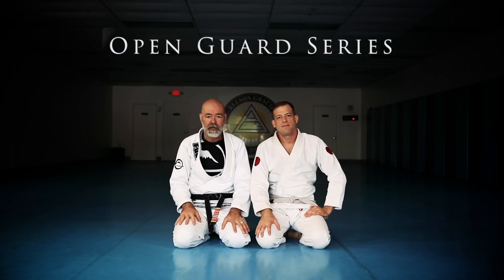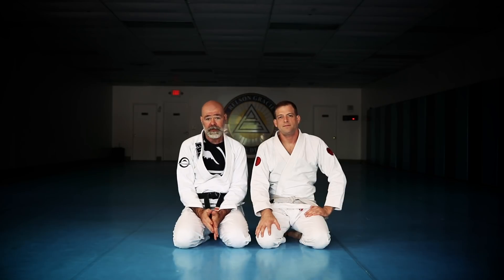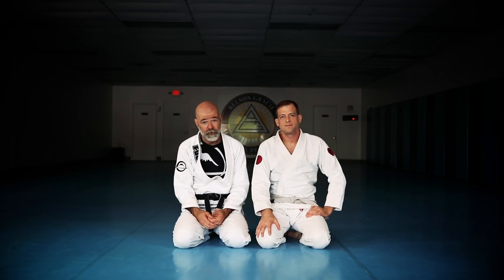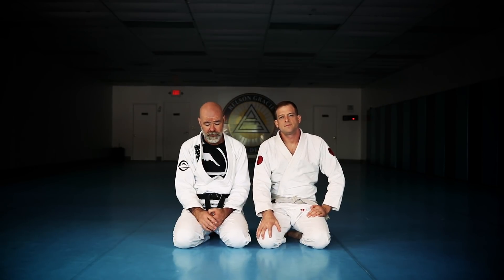I'm going to share with you guys a series from the open guard that I've gotten a lot of mileage out of. I've been working on it for a couple of years and it's been really, really helpful. Pretty simple. There are three main variations I'm going to share with you.